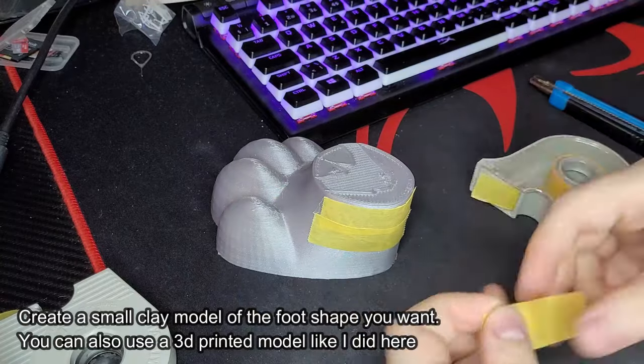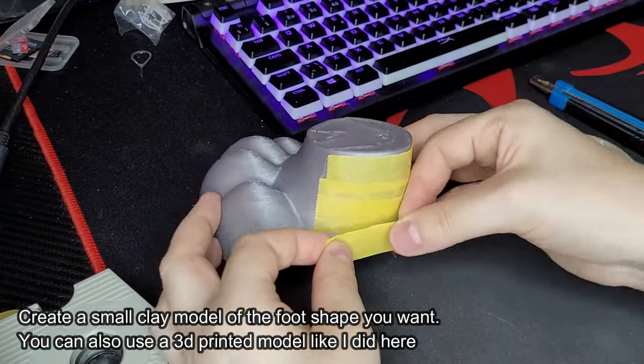Create a small clay model of the foot shape you want. You can also use a 3D printed model like I did here.